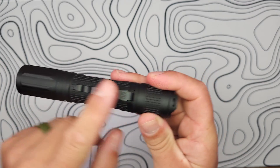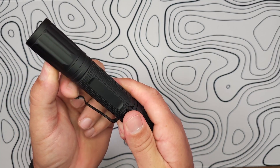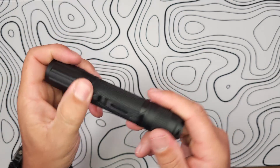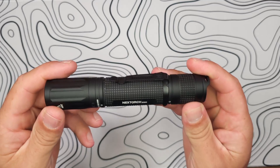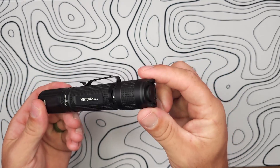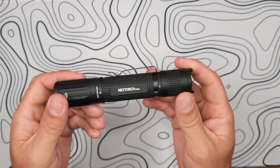There's also a single-way pocket clip with quite a bit of spring resistance, so when it's sitting in your pocket it will keep the tail cap out, giving you very easy access to it.